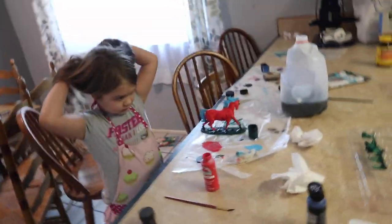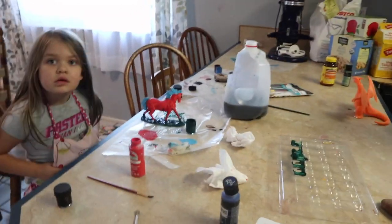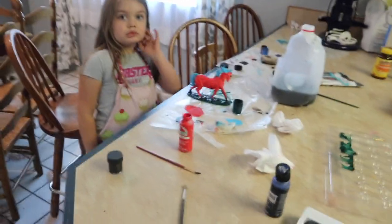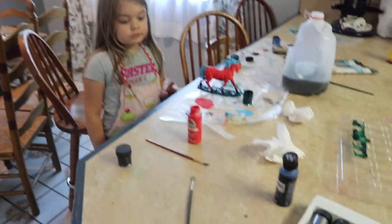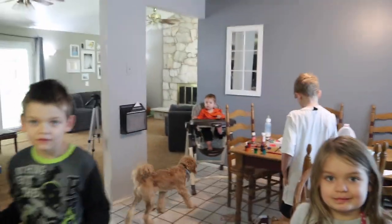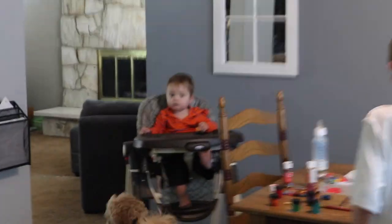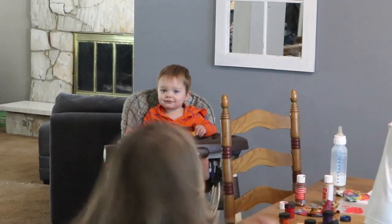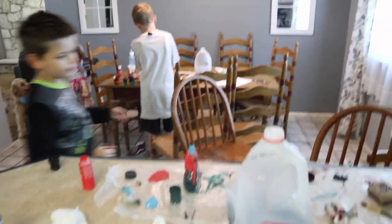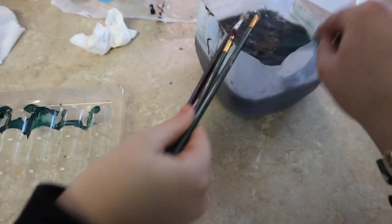We had fun painting, but what is an important step of painting? What do we do at the end — do we just leave all the brushes out, all the paint open, all the dirty water sitting so little brother can get to them? No! We get to clean up. Rinse off the major stuff, then dry it off and then rinse it in water.